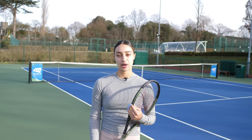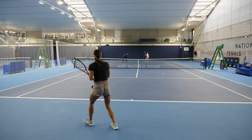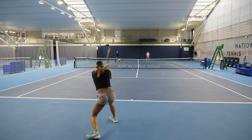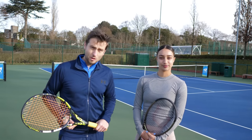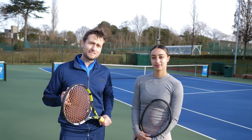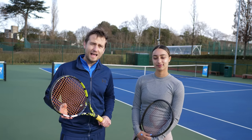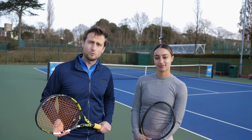In this video, I'm going to teach you how to practice like a WTA player. Hey guys, Alex here from Top Tennis Training and today I'm joined by Eden Silva. Eden is a WTA player, World Top 300, British No. 8 and former quarter-finalist in Wimbledon in mixed doubles.